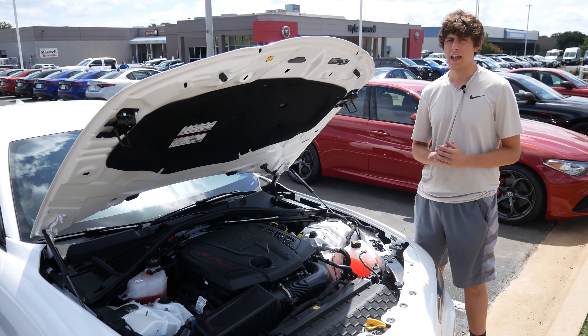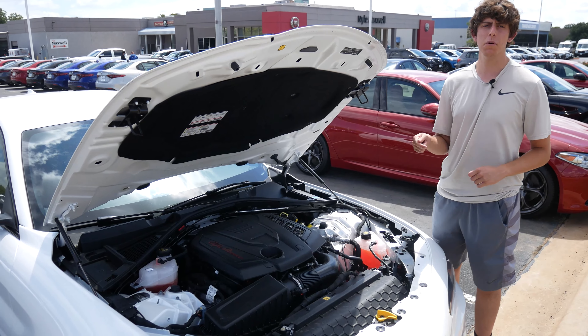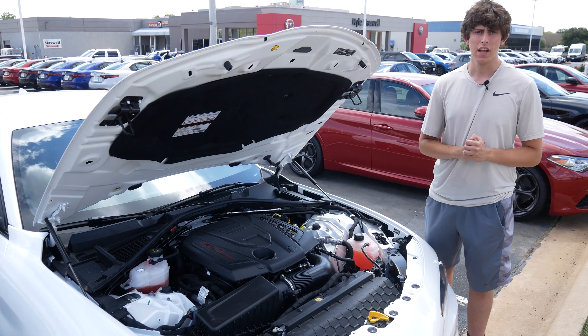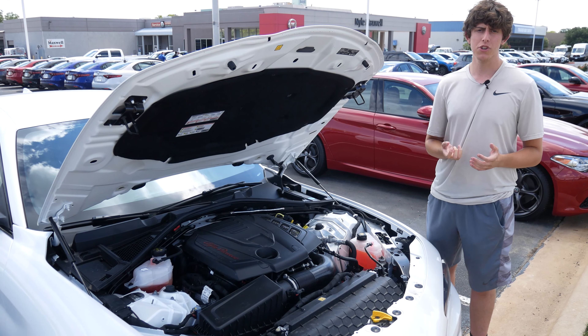Under the hood of this 2020 Alfa Romeo Giulia is a turbocharged 2.0-liter four-cylinder making 280 horsepower and 306 pound-feet of torque. It's rear-wheel drive, but all-wheel drive is an option — and since this car is fully loaded, I'd guess it has AWD. The RWD does 0-60 in 5.7 seconds; the AWD does it in 5.5 seconds. It's an eight-speed automatic. For comparison, the Audi A4 does 0-60 in 5.2 seconds and the BMW 330i in 5.4 seconds, so with AWD it's right there with the competition. Fuel economy is up to 24 MPG city and 33 MPG highway, which is really impressive.